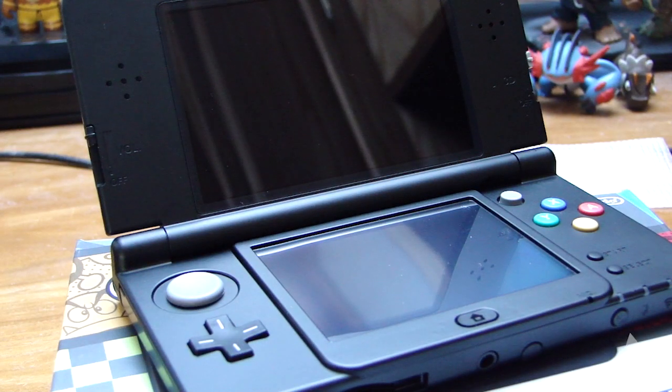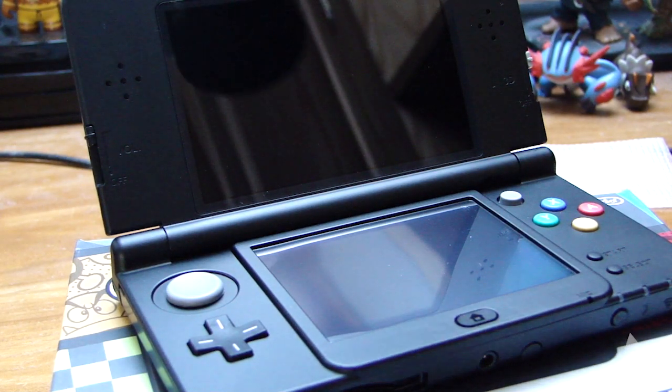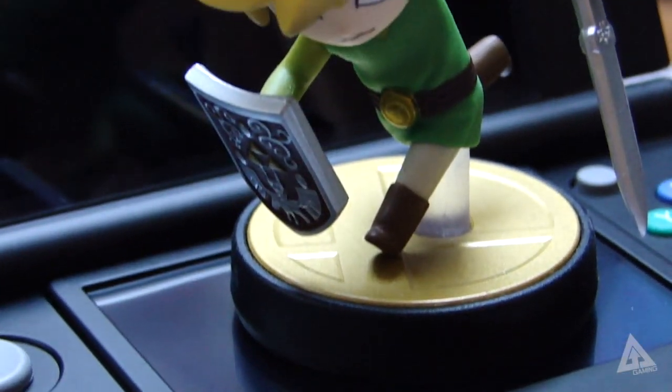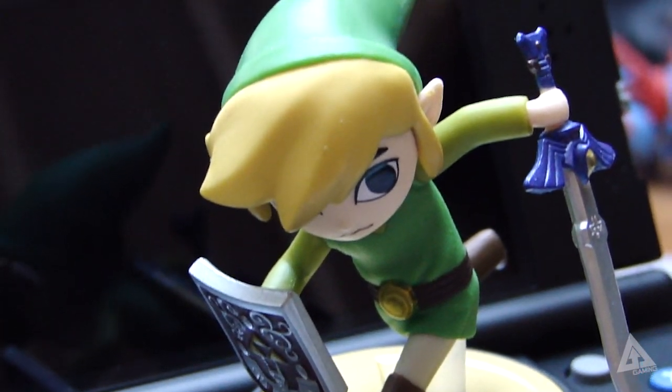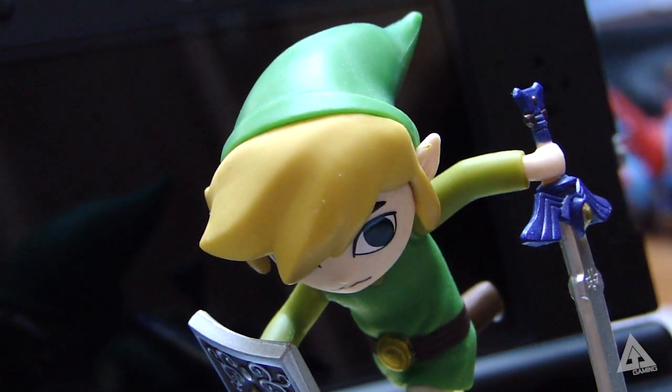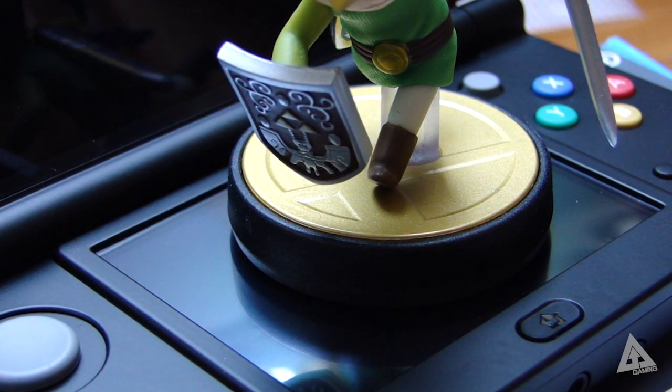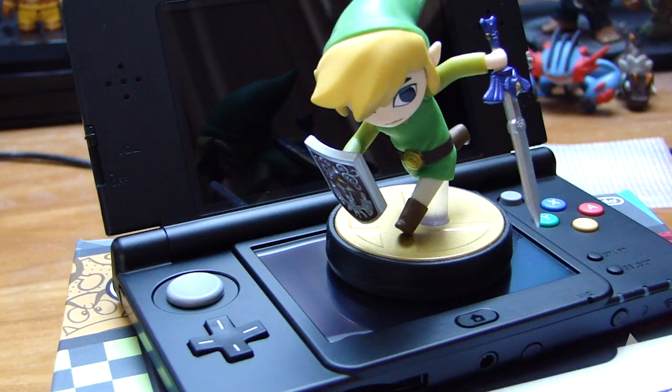The new 3DS also includes NFC support designed to work with amiibos. The update drops tomorrow, February 10th, and when it goes live you'll have the same functionality as on your Wii U — you can scan your amiibos into Super Smash Brothers 3DS or other games, but now you can simply touch your amiibo on the bottom touchscreen and you're ready to go.